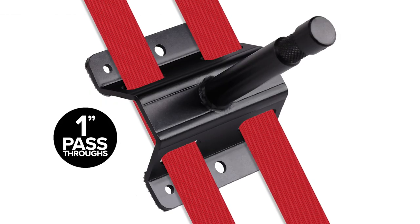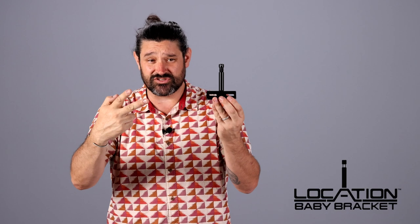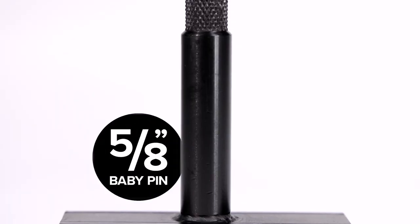It has one-inch pass-throughs for one-inch ratchet straps or cam straps. It has nail holes, bolt holes, screw holes — so you can strap it, nail it, bolt it. And you can add magnets to it, because magnets are amazing. Whatever you need to do to get your gear where you need it for the shot, this guy's gonna help you do it with a 5/8 steel baby pin.